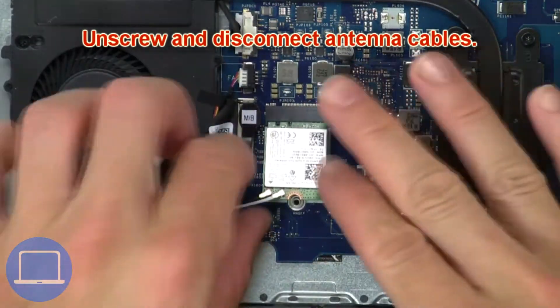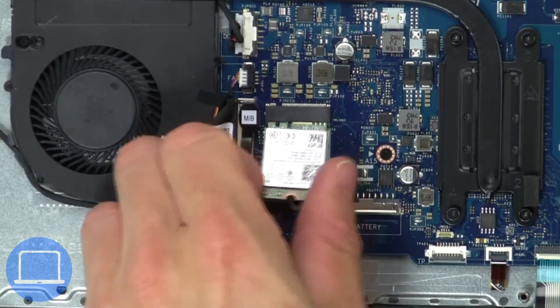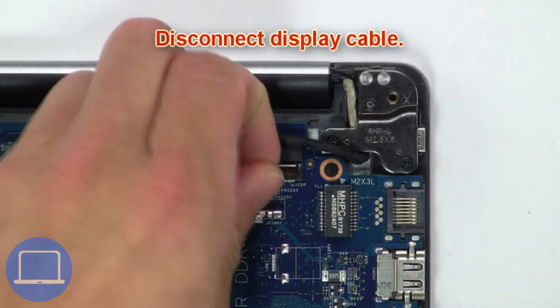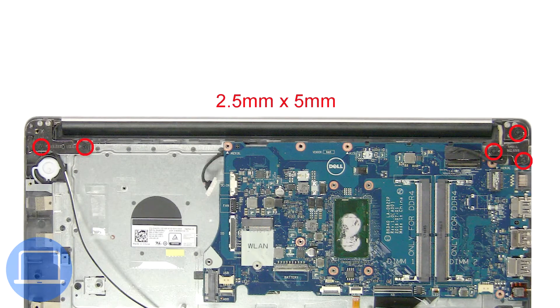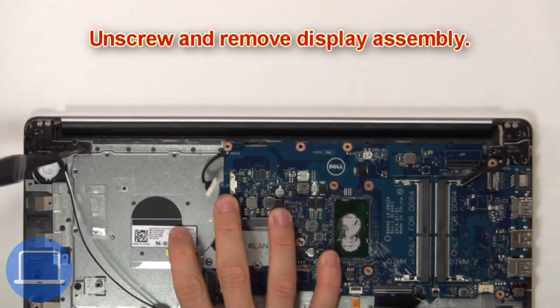Now unscrew and disconnect the antenna cables. Then disconnect the display cable. Then unscrew and remove the display assembly.